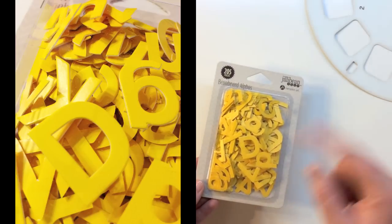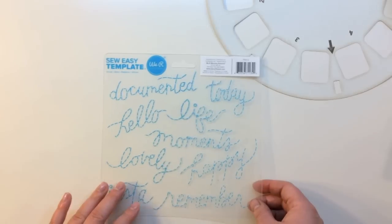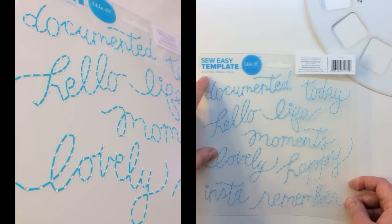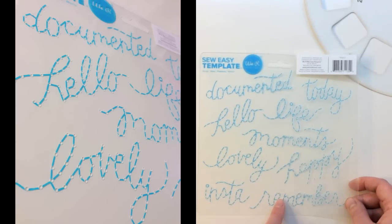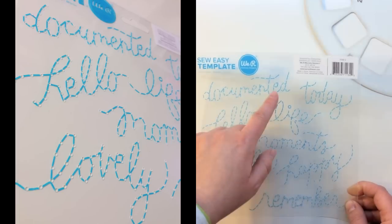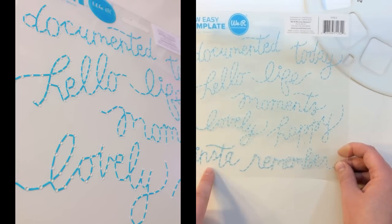I love the yellow with the mix of colors they gave you this month. Also in the kit is a So Easy template by We Are Memory Keepers called Script — it's got different script words you can use with a piercer to actually stitch on your pages. It says: documented, today, hello, life, moments, lovely, happy, insta, and remember.